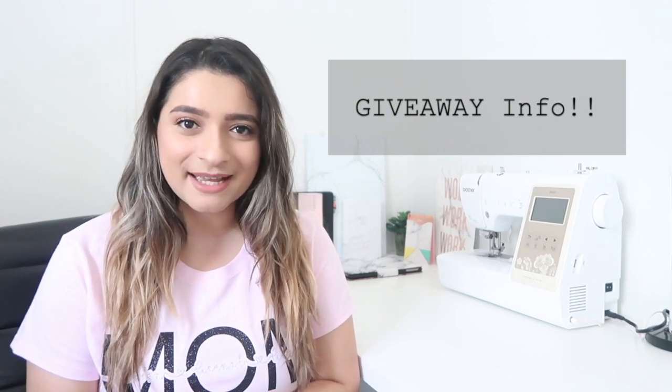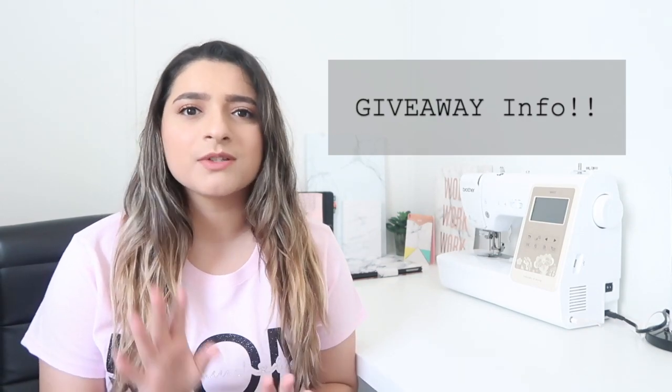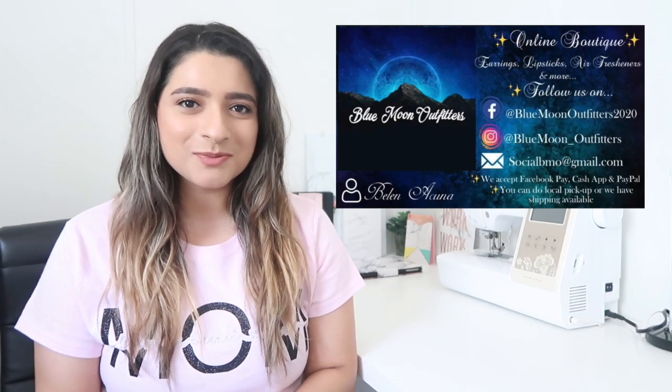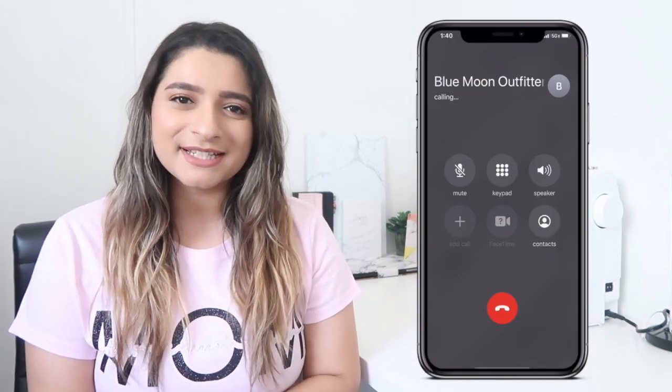In my previous video I showed how to make adult face masks and provided PDF patterns for both adult and child masks. I'll be posting a child mask video as a reference. For a giveaway, I'll be giving away one adult mask and one child mask — the winner can choose whichever design they like. I'm also partnering with my older sister Belen and her boutique Blue Moon Outfitters.